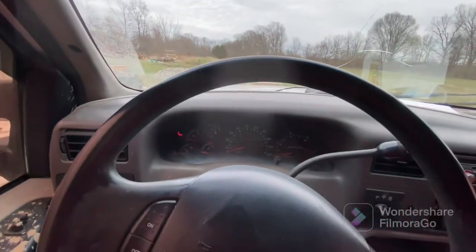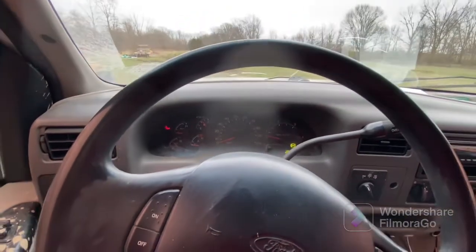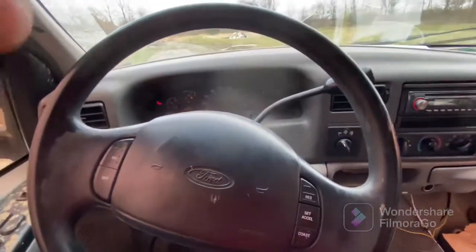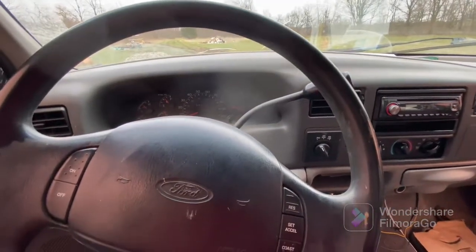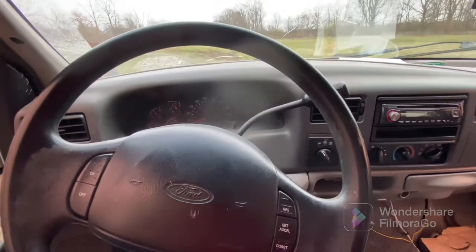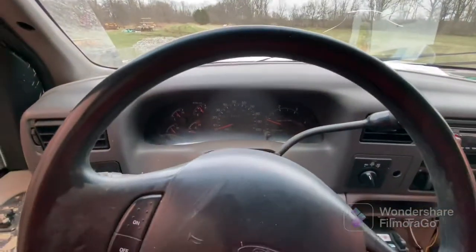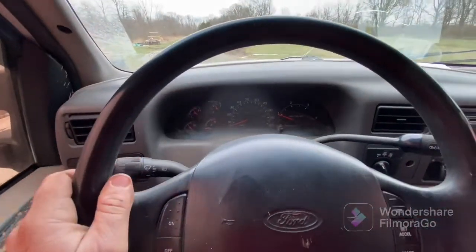My luck this thing's not gonna start — it's only been sitting for two days, but it probably will. It generally runs pretty good. It's a 2000 F-250, crew cab short bed with an eight-foot flatbed. 292,000 miles — runs like a top.